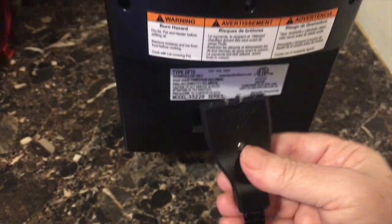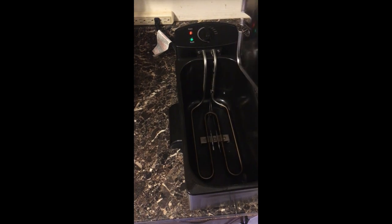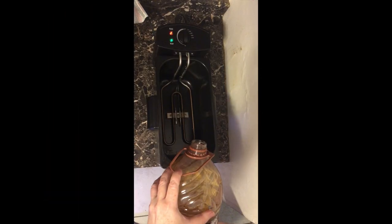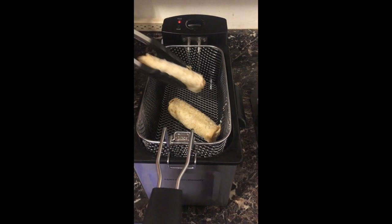The Hamilton Beach fryer has a unique magnetic plug — super easy to get in there and it just sticks on and stays. There's a top for it so your oil won't splatter. We're pouring in pretty much the whole gallon of peanut oil, which fills it about halfway, and it does everything.